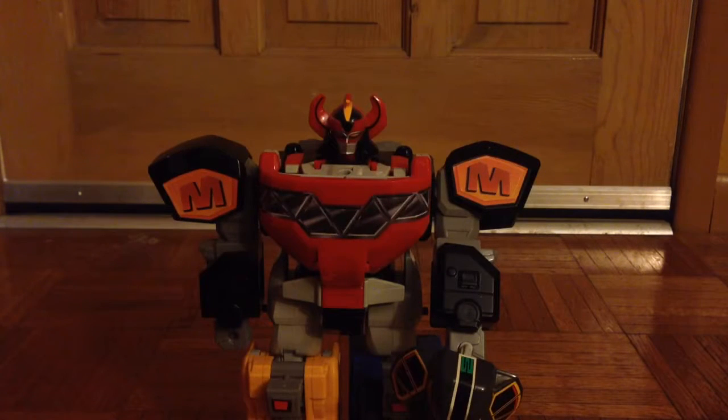Hello there guys, welcome to Cramers64. Today I'm coming at you with a new video. This is going to be a two-parter and I'm going to be showing off my Megazord collection from both Super Sentai and Power Rangers. This first video will be all Power Rangers stuff except for one, but these do also apply to Super Sentai.